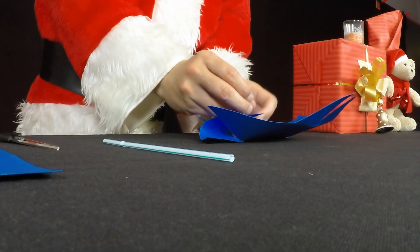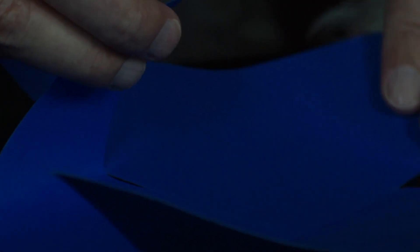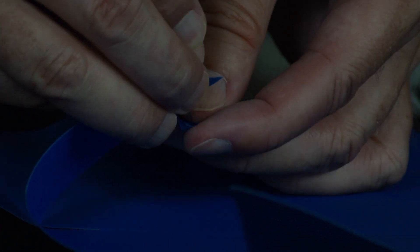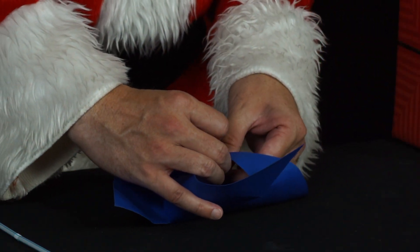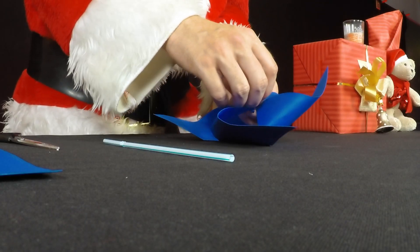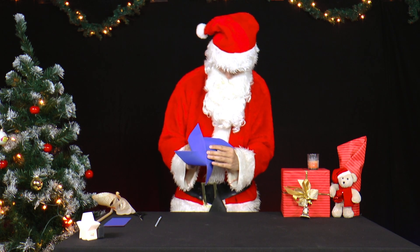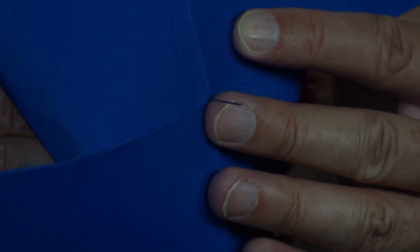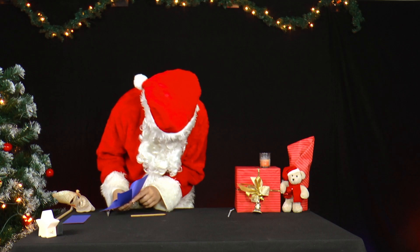He folds the four left corner halves to the middle of the square, pushes a needle or nail through the tips and through the middle of the square. Then he cuts a small piece of straw as a spacer, pulls it over the needle and puts the needle into a wooden pin.